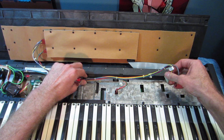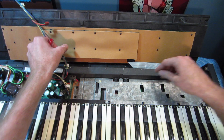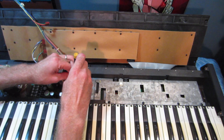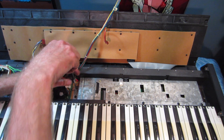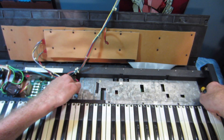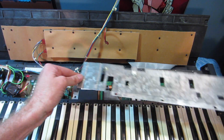Once we've got all those wires disconnected, we can lay those back. And now we can remove all the screws holding this metal cover in, and then this metal shield can come out.